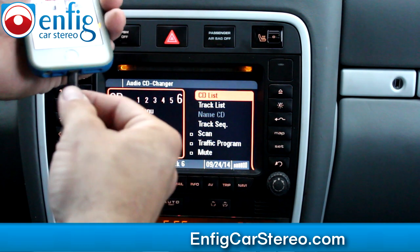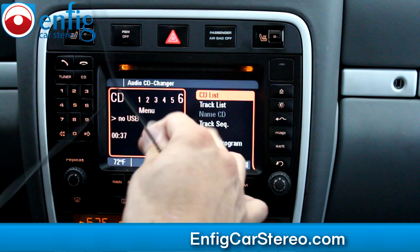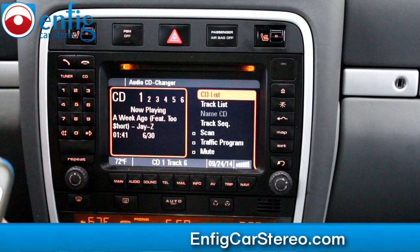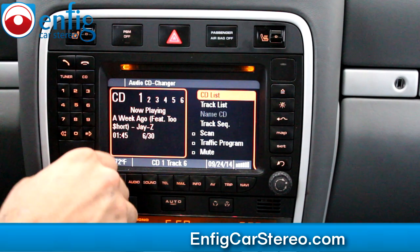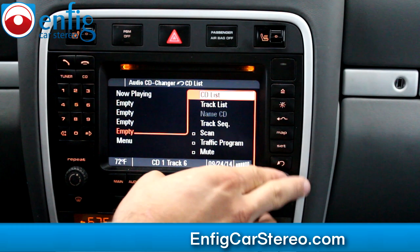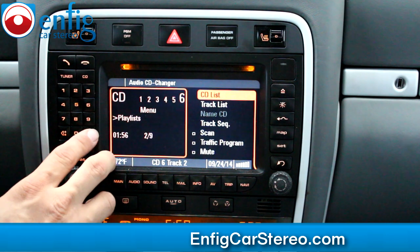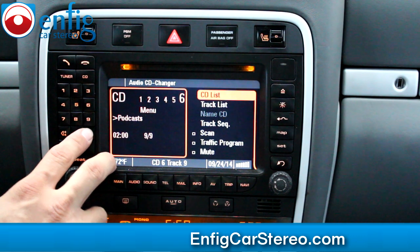So I'm going to plug this in. I ran out of memory and had to switch a memory card. To show you how it works when you're on CD: you go to CD list, then menu, then go into music. In music, you can go playlist, artist, albums, songs, genres, composers, audiobooks, podcasts.